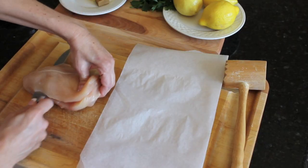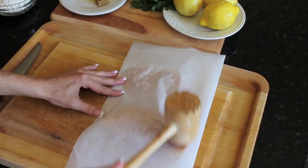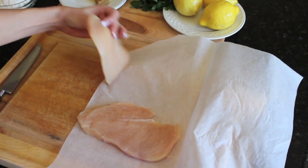The secret to a perfect chicken parmesan is making the chicken moist and delicious and having a beautiful homemade red sauce. As I showed you in my chicken piccata video, you want to slice the chicken horizontally, pound it thin between two pieces of parchment paper, and this is going to make sure that it's really tender when you fry it. For the sauce, you're going to want to use a homemade sauce — I showed you that in last week's video, so make sure you click here for the sauce recipe.